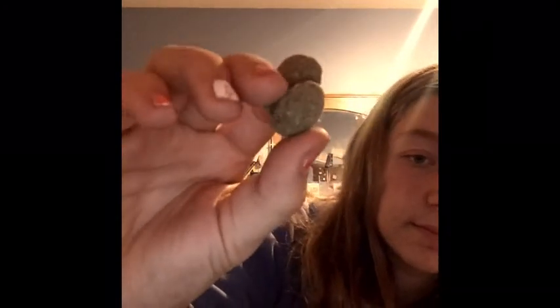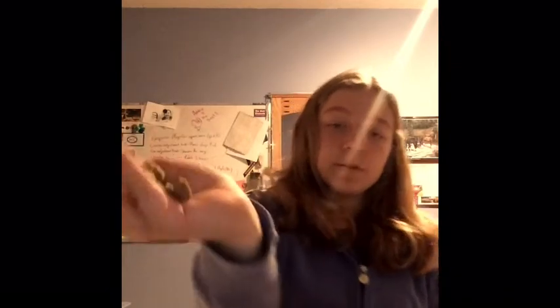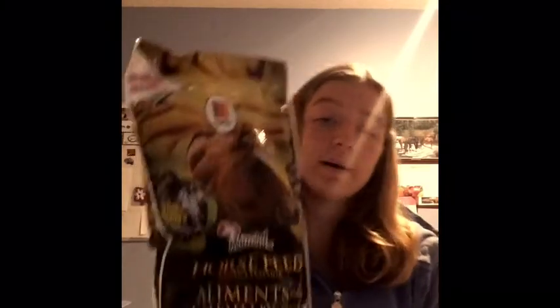The next thing I bought were treats — it's just regular Martins horse feed, Special Moments, whatever you want to call it, horse treats. They're just like little pebble-type looking things. You can just put these in your horse's feed and I'm sure they'll love it, or you can just feed it to them as a treat. I got three bags and for three bags it would have been $18.00, but I got them for $15.00 instead. I got two apple and one banana. I highly suggest you get them because you get lots of treats in the bag.